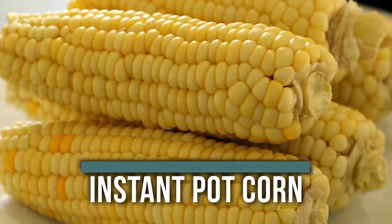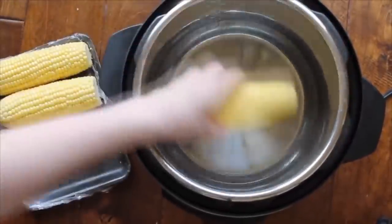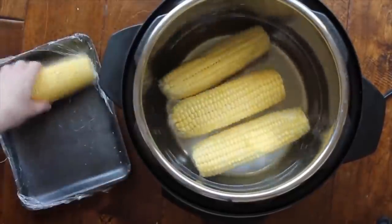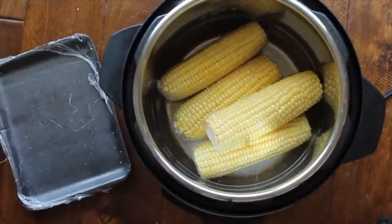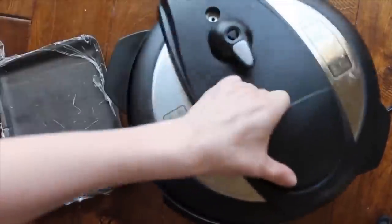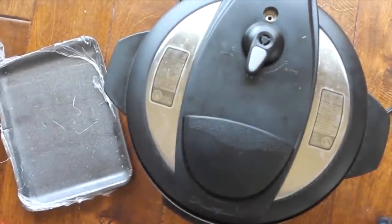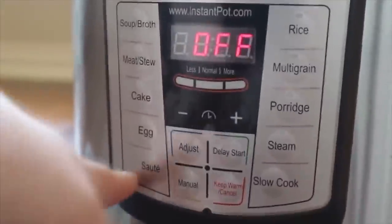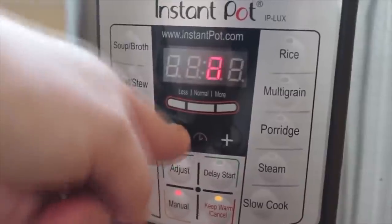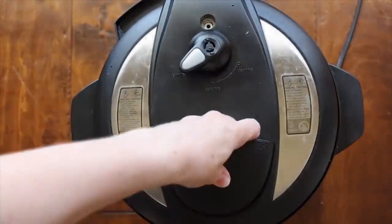Now it's almost corn season — instant pot corn is our next recipe. I love doing it this way more than boiling. You don't have to watch it or wait for it. I put one cup of water and four ears of corn into a six-quart instant pot — you could probably fit one more. If you have a three-quart, split the corn in half; for an eight-quart, you can add more. Close the lid, put it on sealing, push manual, and go down to five minutes. After that, do a quick release — or it's fine to let it sit in the instant pot until dinner is ready.